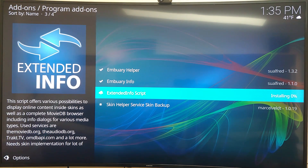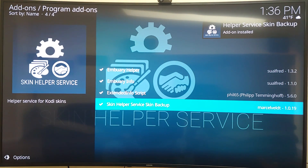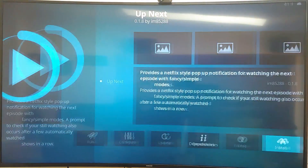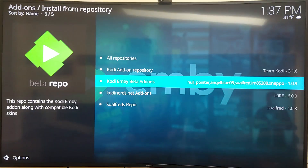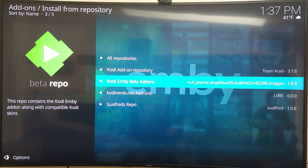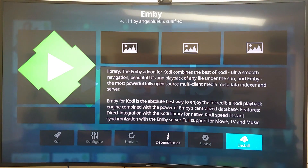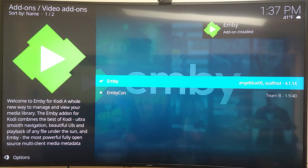Some add-ons take a while to download, but this box handles it well. The key add-on is the Kodi Emby Beta, created by Null Pointer, Angel Blue, Soft Red, and others. Under video add-ons, we find and install the Emby add-on by Angel Blue and Soft Red.